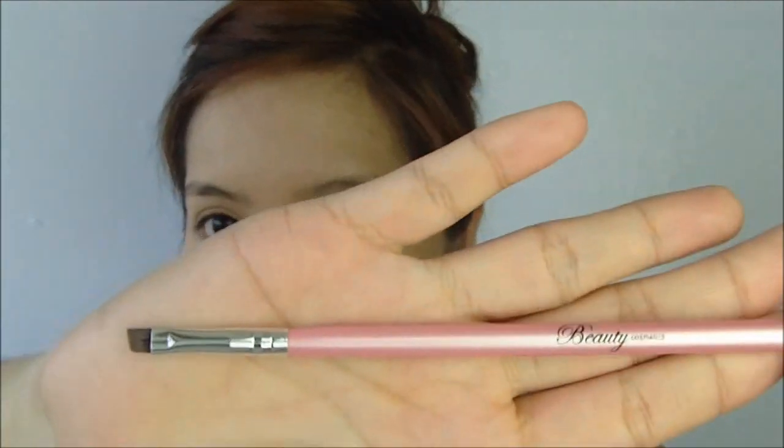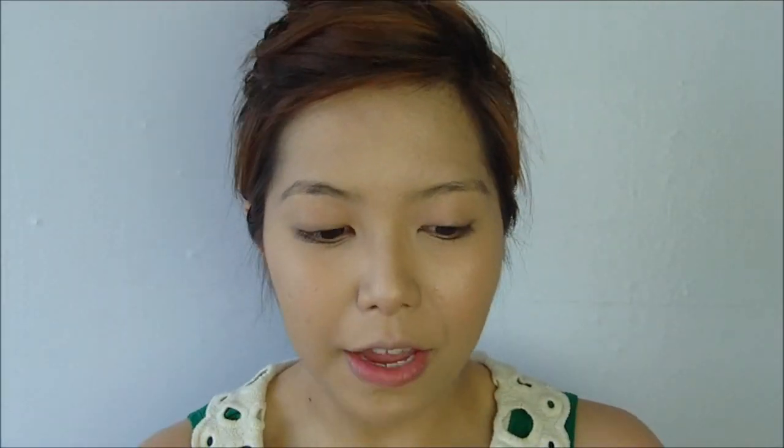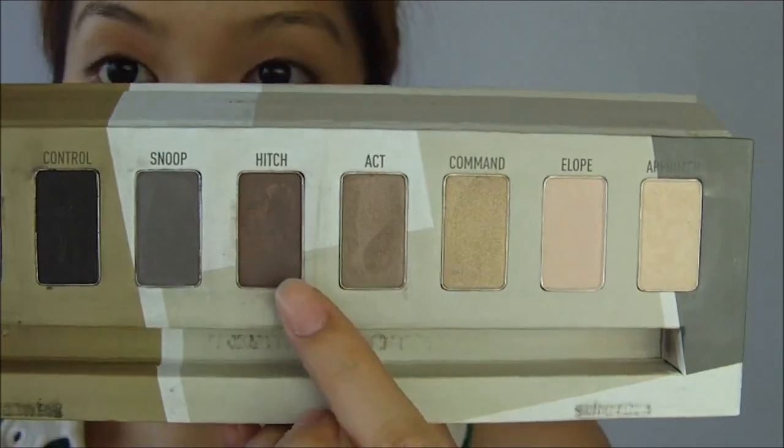Now let us move on to my brows. What I use is my Beauty Cosmetics Angled Brush. From my Sigma Bare Palette, I take my favorite brow powder — this one called Hitch — and then I just start doing my brows.